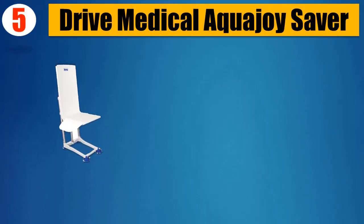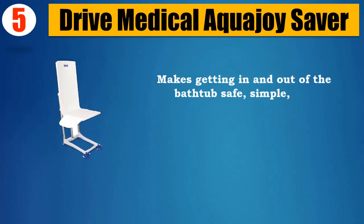Number 5: Drive Medical AquaJoy Saver. Makes getting in and out of the bathtub safe, simple, and worry-free.